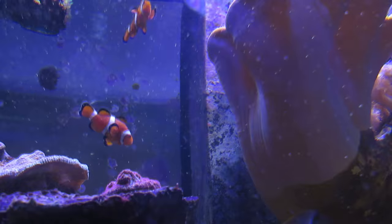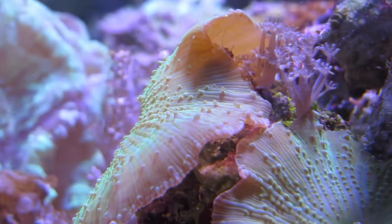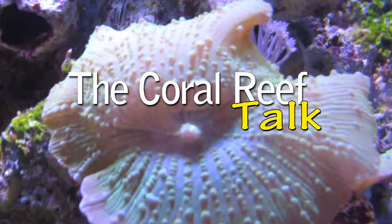What's up fellow reef fanatics, today we're talking corals for beginners. I'm starting a brand new series entitled Corals for Beginners. Over the next few weeks we're going to be discussing different corals that are great for those of you who are just getting your feet wet in this hobby. If this is your first time checking out the Coral Reef Talk, I make videos every week helping you to be a more successful reef keeper. This week we're talking about a great coral for beginners: the mushroom coral.